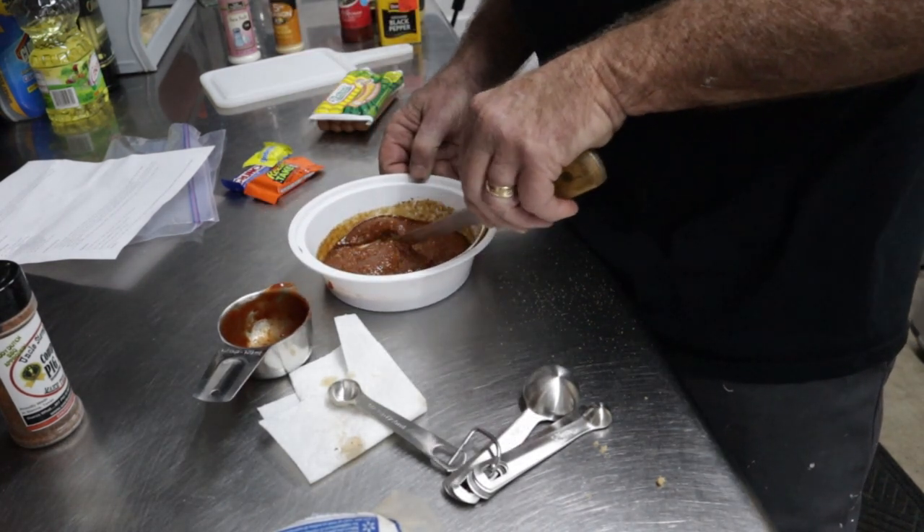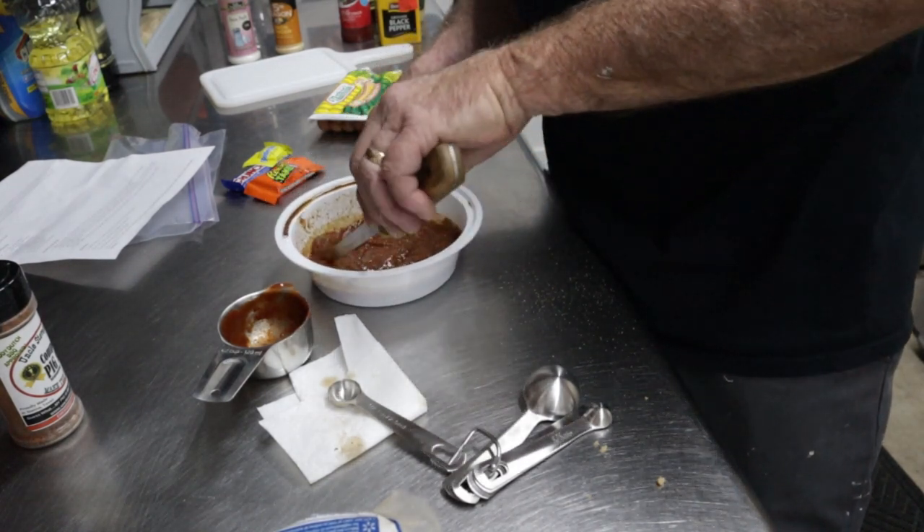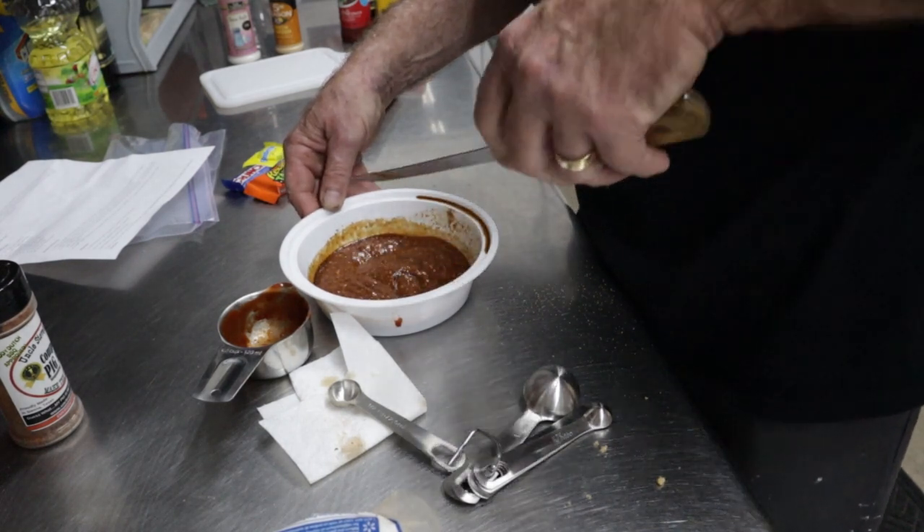Let me start getting some ingredients together and we'll be back. So we're going to mix the ingredients together. Smells good — all right, I'm happy with that mixture.